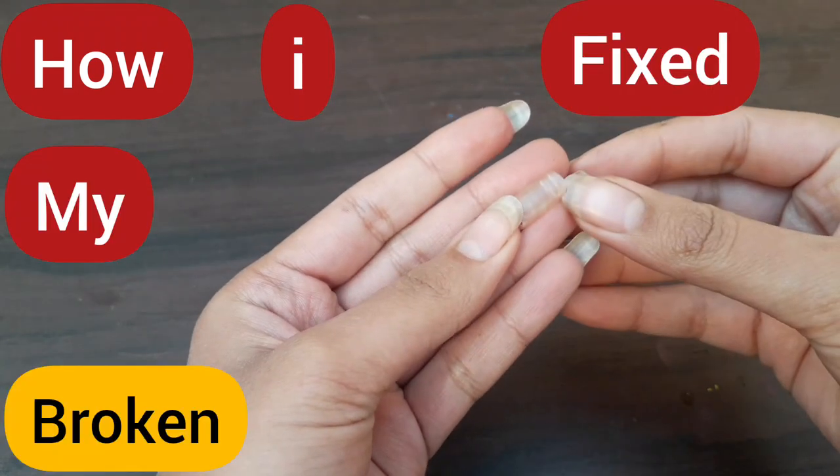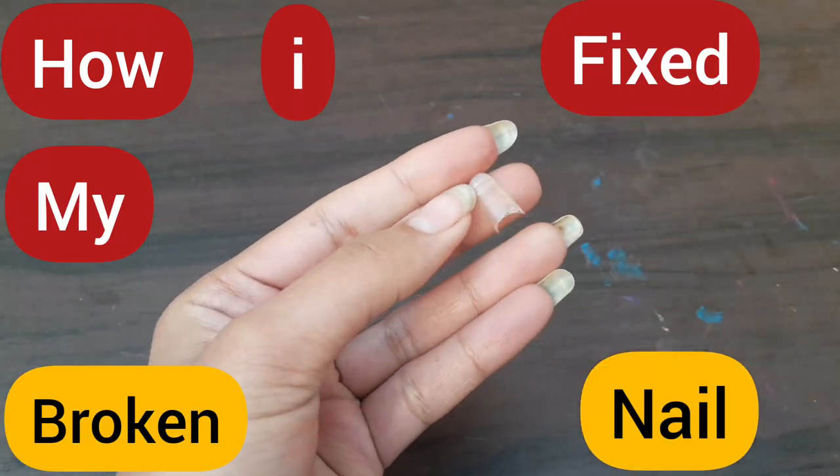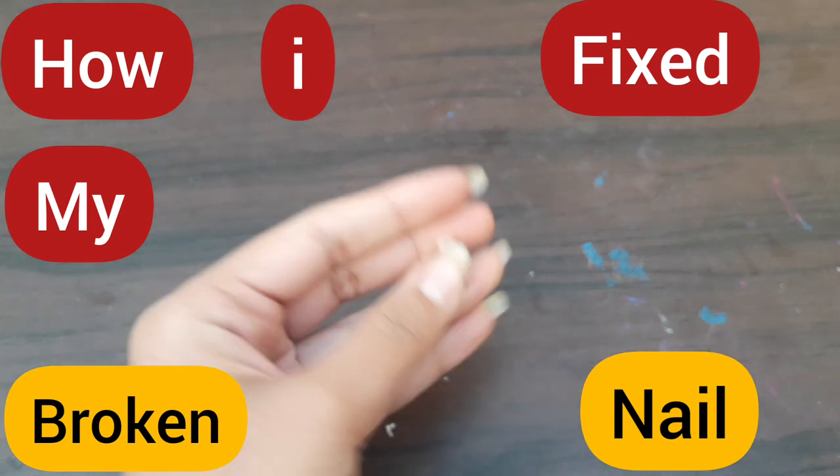Hey friends, welcome to my YouTube channel. In this video, I am going to tell you how you can fix your broken nails.